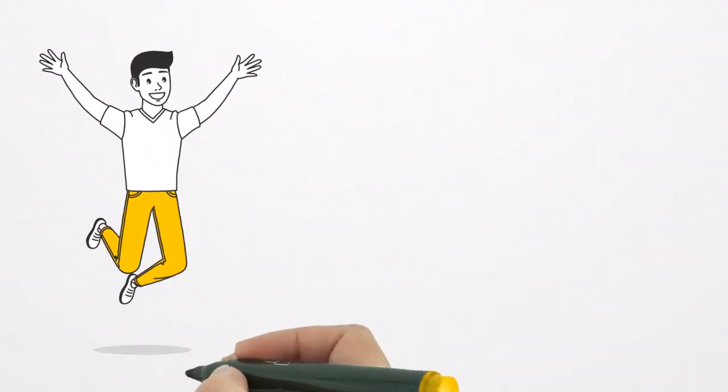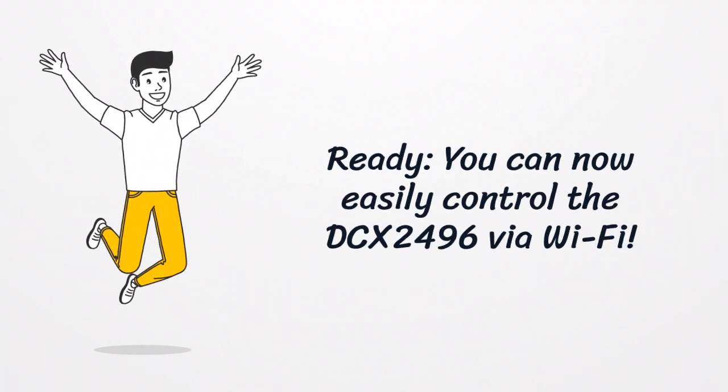Ready? You can now easily control the DC-X2496 via Wi-Fi.